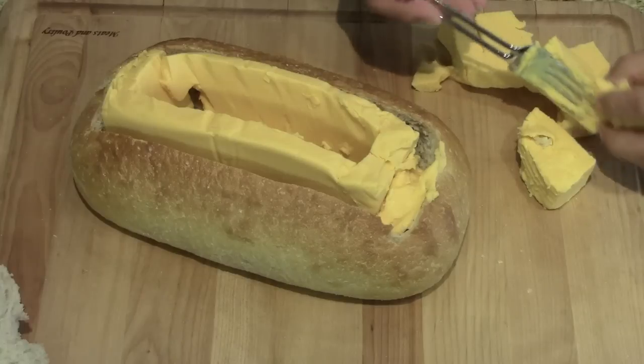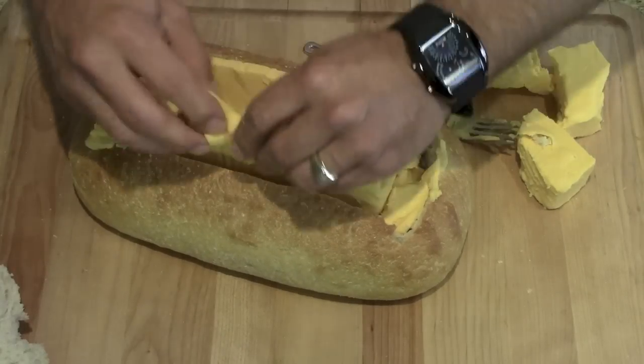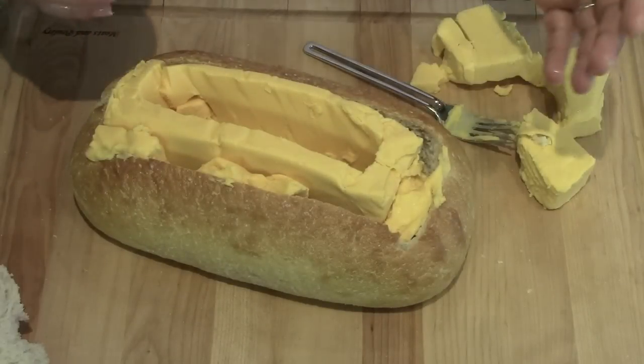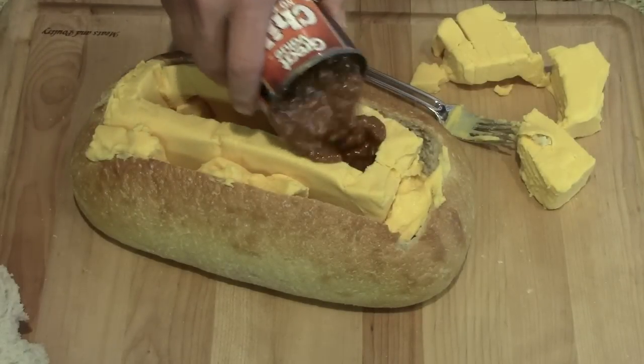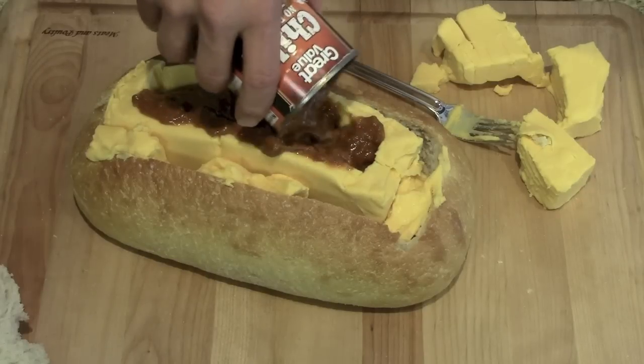That's right — the cheese in the edges. I got cheese, got the bread. I'm gonna fill up the middle with my can of chili.